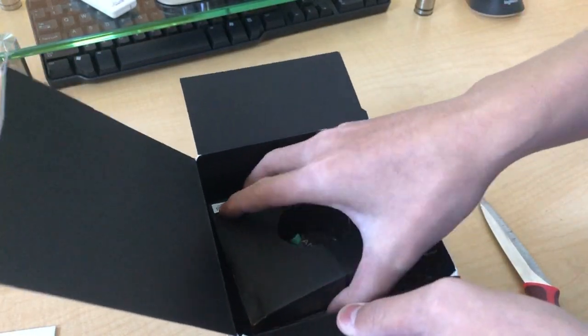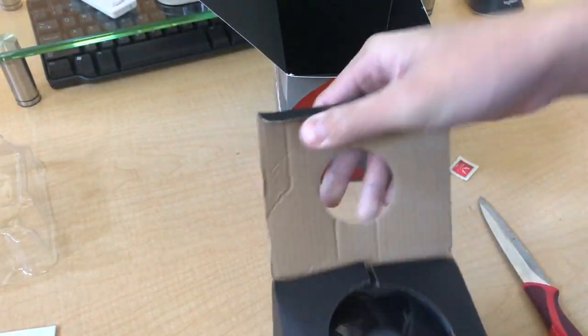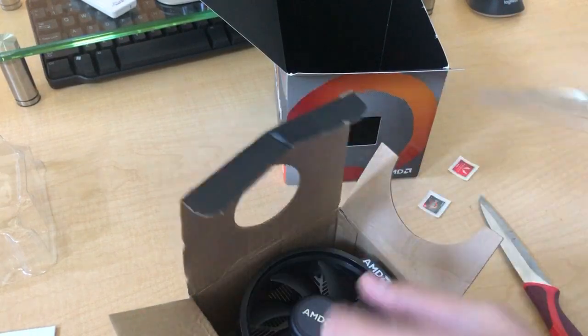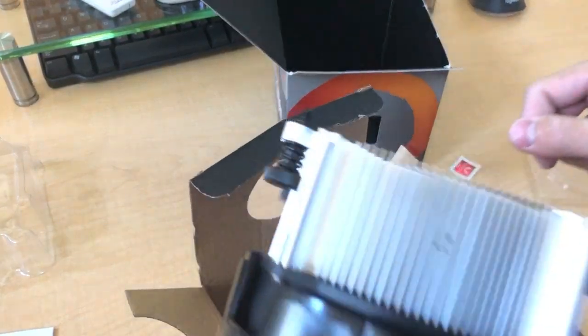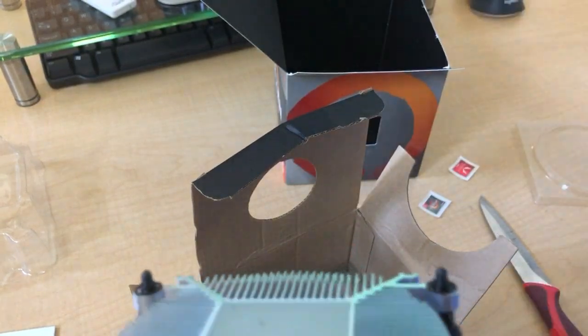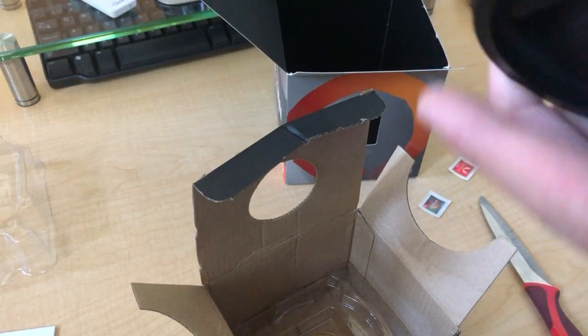And finally we have this — it's a stock cooler. It's called... I don't know, it's an AMD stock cooler. It's got pre-applied thermal paste. It's just a stock cooler, there's nothing great about it.